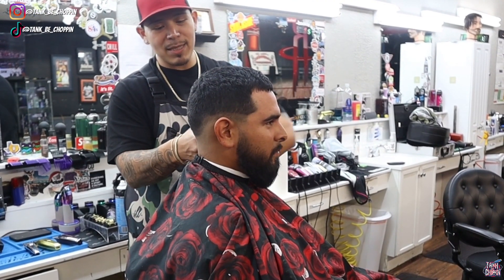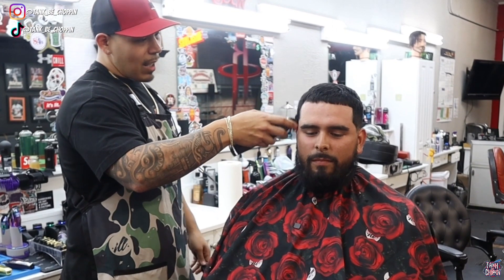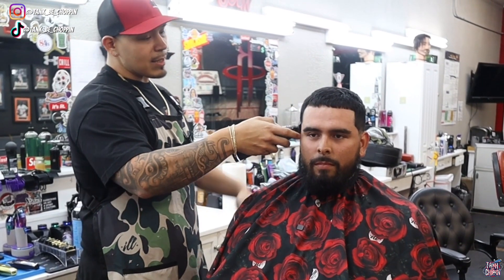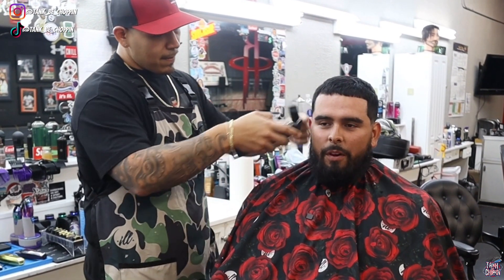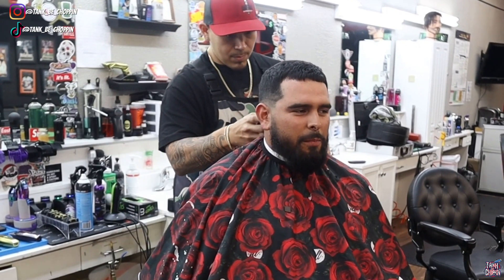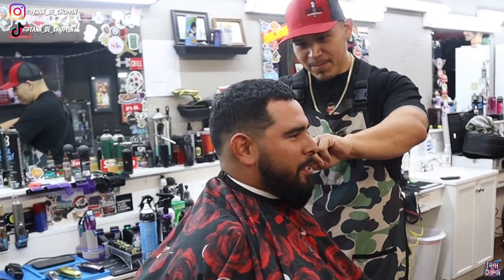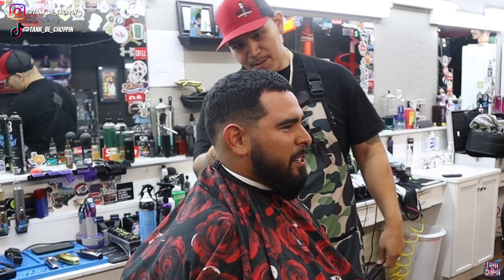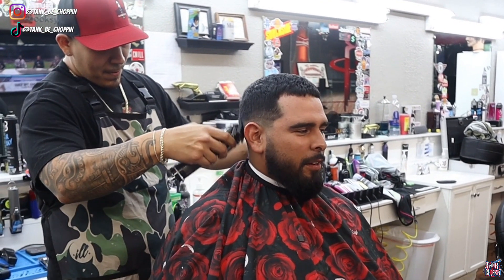I got my boy Victor right here, I'm just going to ask him some questions — a small little interview. Why do you come to me to get your hair cut? What makes you want to come to me? Because there's barbers everywhere, especially here in Pasadena. What sticks out in your mind to make you want Tank to cut your hair instead of other barbers? Well, in my opinion, I always thought you were really good at cutting hair ever since I first came here. My cousin used to tell me you cut really good hair.